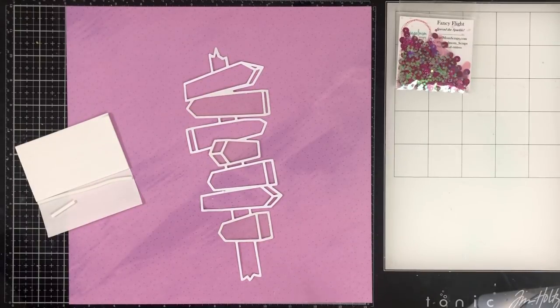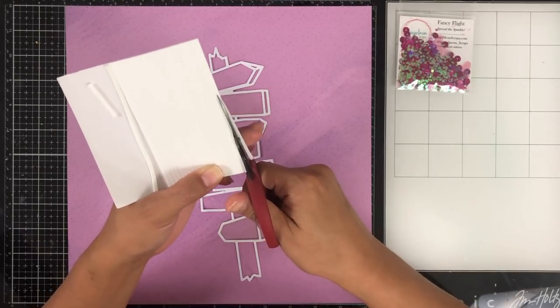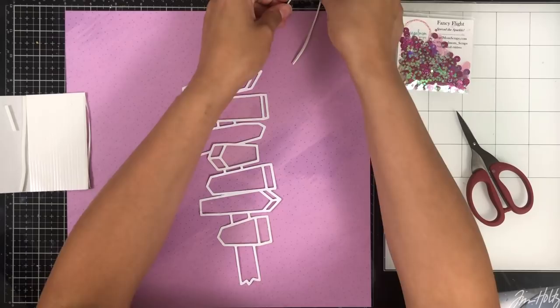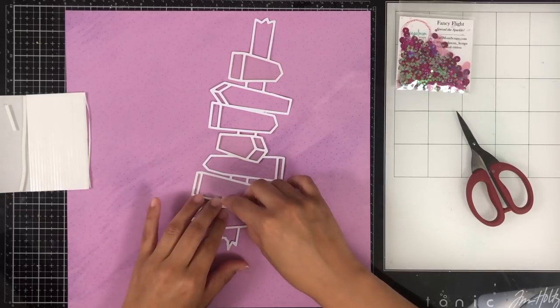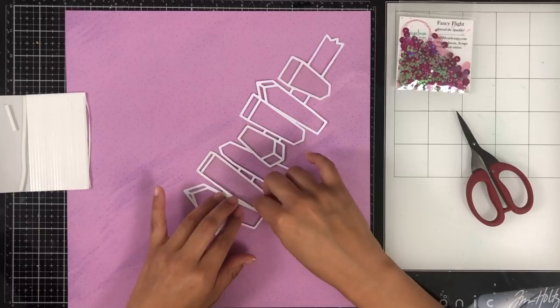The tiny thin foam strips I'm using are by Darif and you can find them at Simon Says Stamp, as well as probably some other shops — they might also be available on Amazon. They are $1.99 at Simon Says Stamp and I always wait for a $5 off five coupon and just stock up whenever I need to.